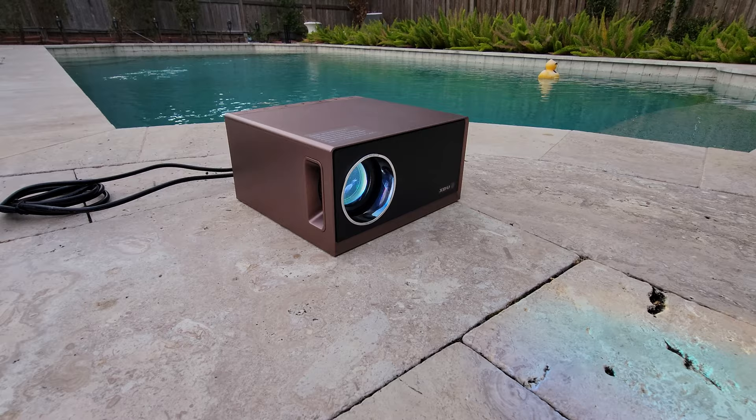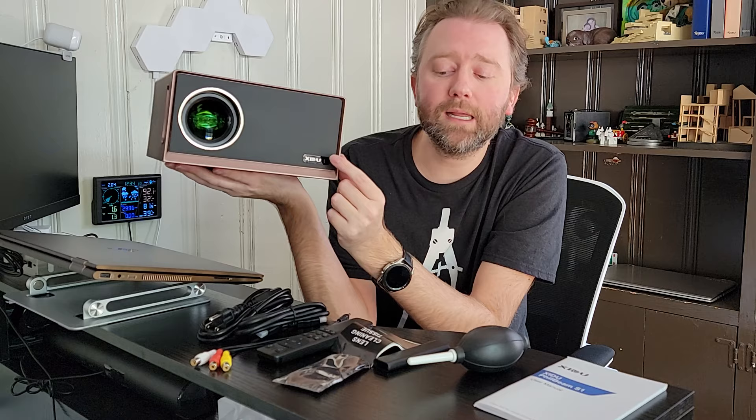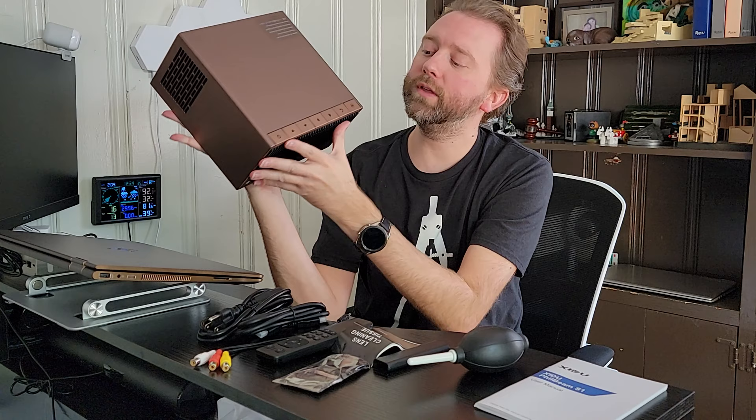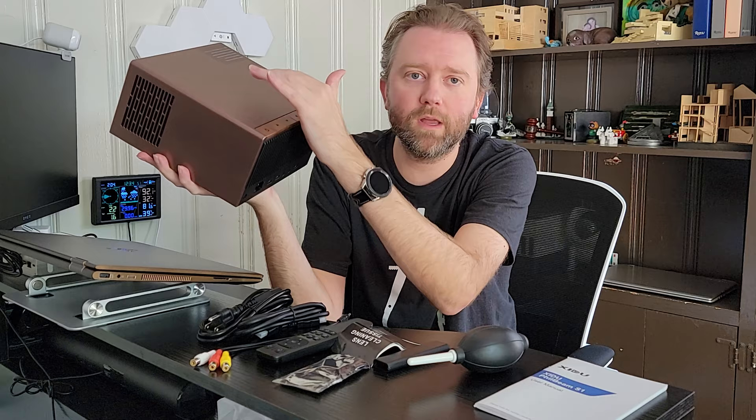You can see on the front here is the lens. This projector does support up to 4K, but it is a 1080p projector. You can see right here where the remote control will activate. On the top, it has all these little buttons that make it easy to control and operate the menu directly on the device. You really feel the buttons when you press them, so you know that you've done it — it's not a digital control pad.